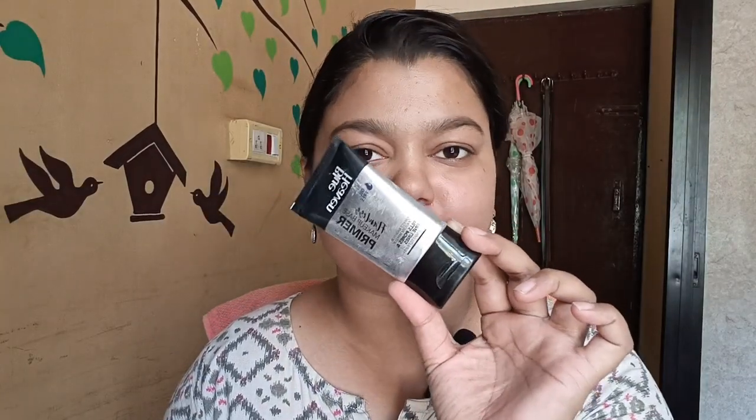First, I am going to use Blue Heaven Avria Primer. Primer makes my makeup long-lasting. I am using primer to minimize pores. You can apply primer the same way I am using it — use it with pores in mind.